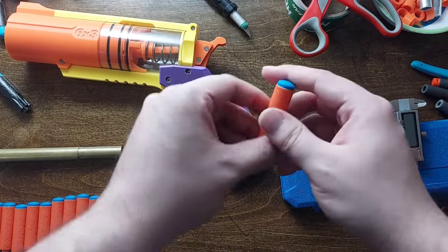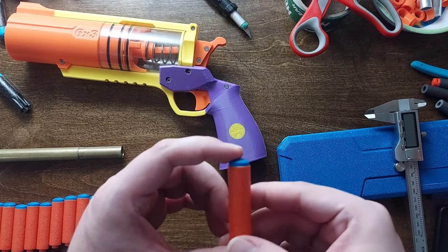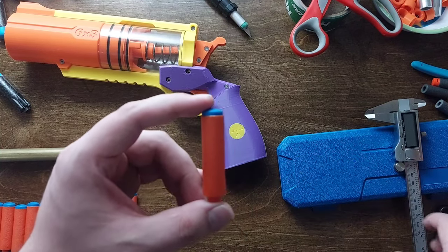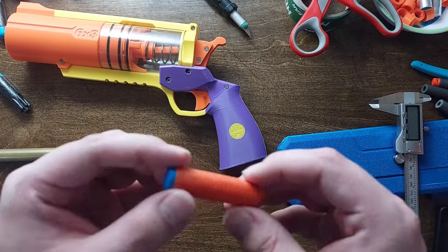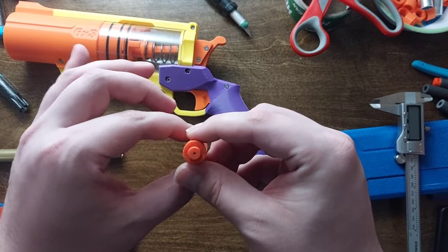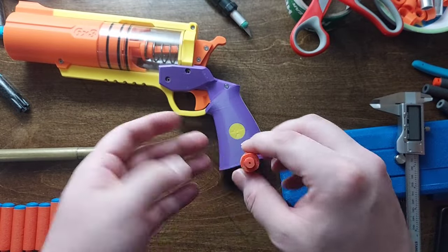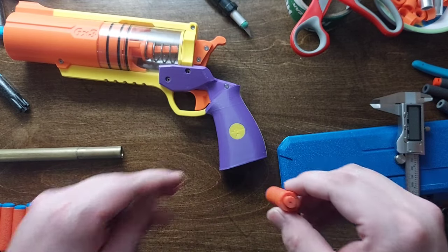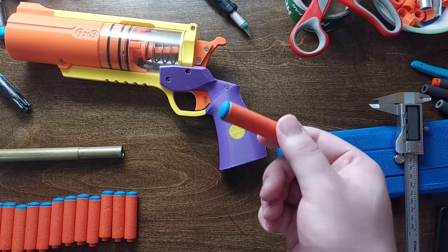Getting into some of the dimensions here. The dart is about 60 millimeters long and 14.5 millimeters wide — I've tested that with my calipers. The way I test it is I put the tip of the dart into the calipers, clamp it so it's not going to fall through, then slowly undo until it starts just barely sliding out. Over five darts, 14.5 millimeters is when that happened.